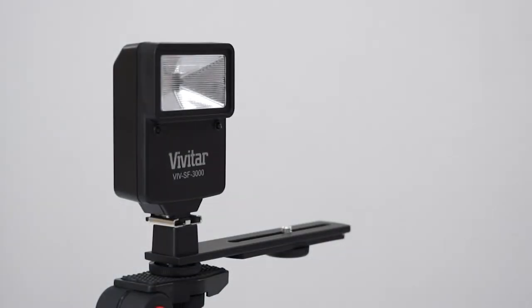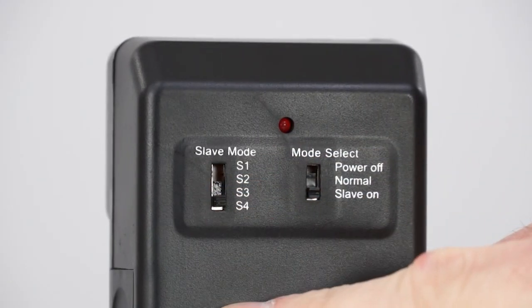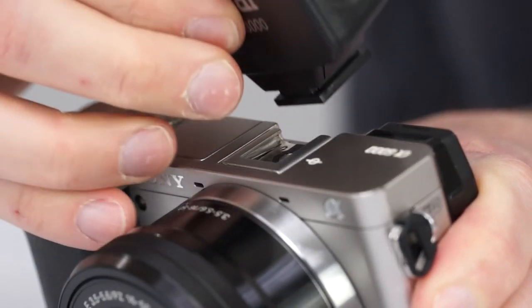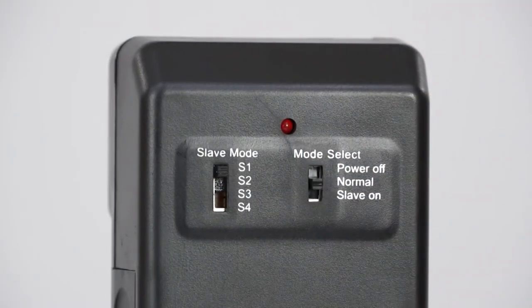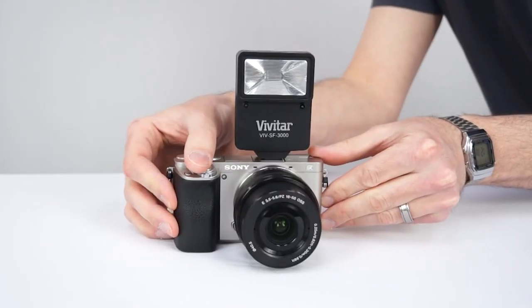If it does, you're all set. If not, try the other settings until you have it synced up. If you wish to use the SF3000 as an on-camera flash, simply slide the flash onto your camera's hot shoe, switch the flash to normal, make sure flash operation is turned on in your camera settings, and fire away.